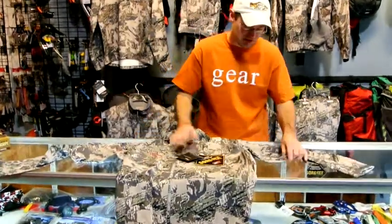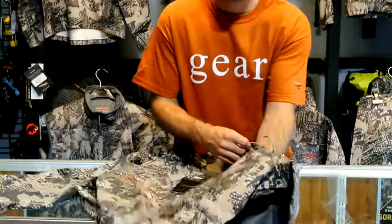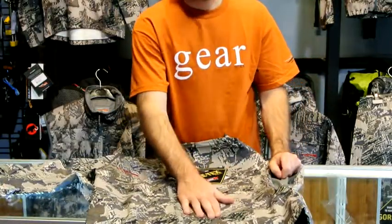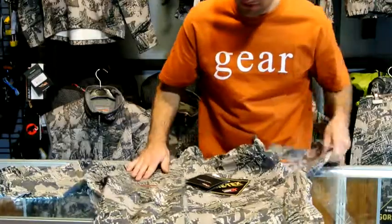A couple different features you're going to see. Full side zips. Sitka also integrated a front hand pocket into the side zips — great idea. It shaves the weight by not having a specific separate pocket for your hands. A multi-versatile piece — great job on those guys for that.